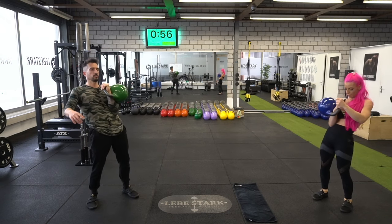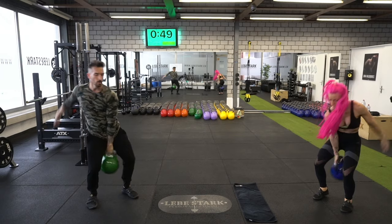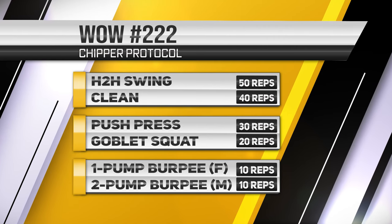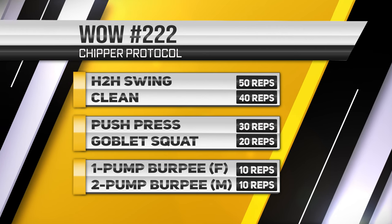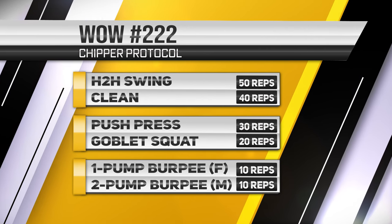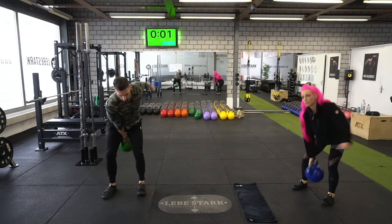When you look at these exercises and the reps in total, you might think — oh my God, that's 90, 120, 140, 150 reps — are you crazy? Yes, but you will be able to pull through. Exercise one is 50 hand-to-hand swings. Number two is 40 cleans, which is 20 per side. Number three is 30 presses, 15 per side, then 20 goblet squats. And finally, we have 10 one-pump burpees for the ladies and 10 two-pump burpees for the guys. You set the timer for 12 minutes and chip away at these exercises and reps.